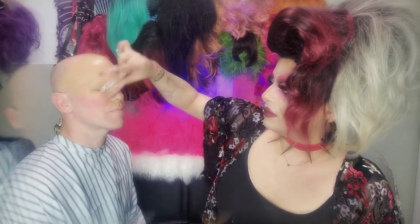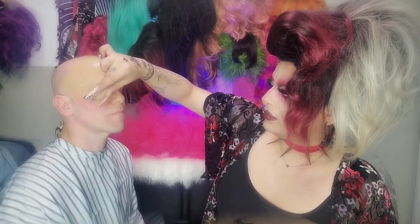We're gonna grab our filthiest sponge in our collection — everything's filthy here. We're going to take the foundation and cover this face, which is one of our least favorite parts — it's the boring part. As you guys can see, it's very full coverage, really nice coverage.